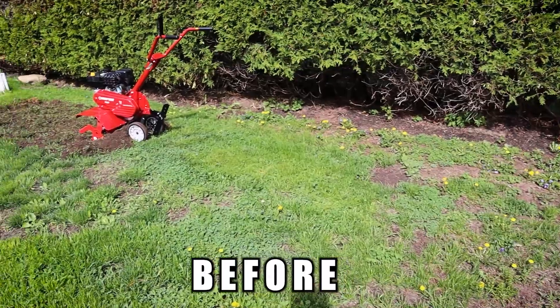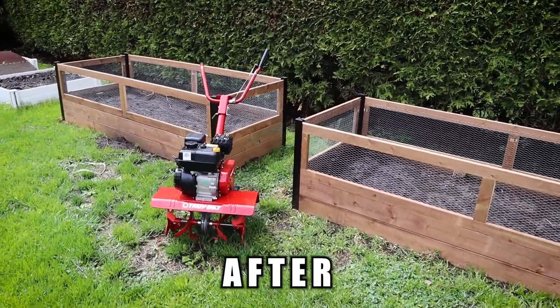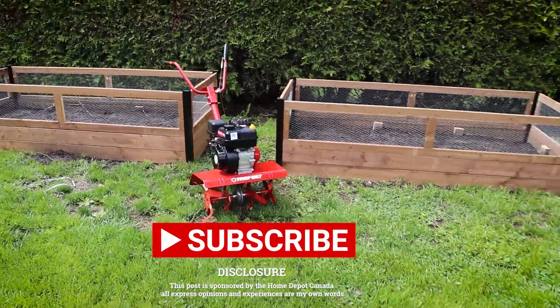Once again, here's the before and the after. If you like this video and want to see more like this, check out my page, hit that subscribe, and turn on that bell so you know when the next one is up. Thanks for watching.